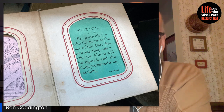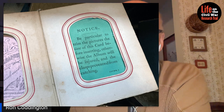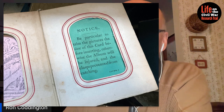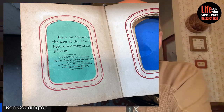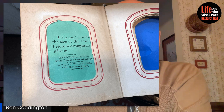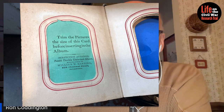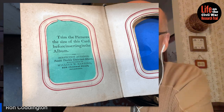It says: Notice — be particular to trim the pictures the size of this card before inserting. Otherwise, the album will be injured and the clasps prevented from catching. The back of the card gives you another warning: Trim the pictures the size of this card before inserting in the album. In this particular case, it has an advertisement for the album seller, who happened to be out of Philadelphia, Pennsylvania.